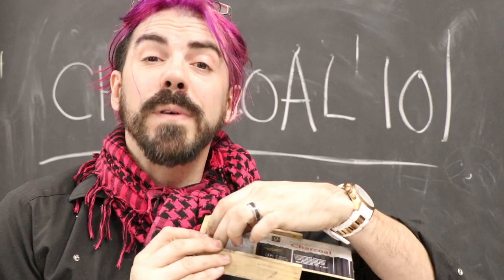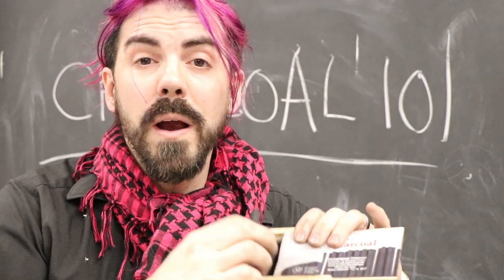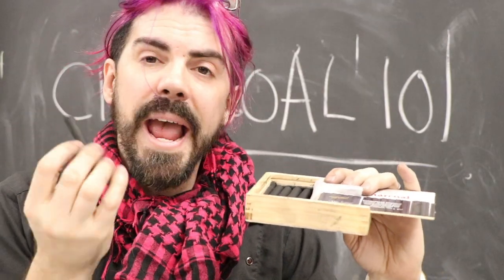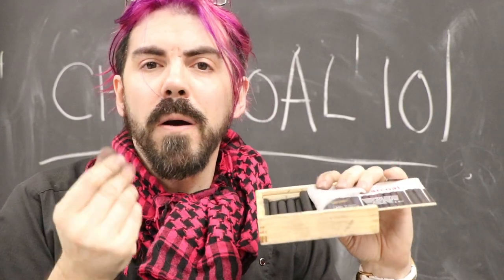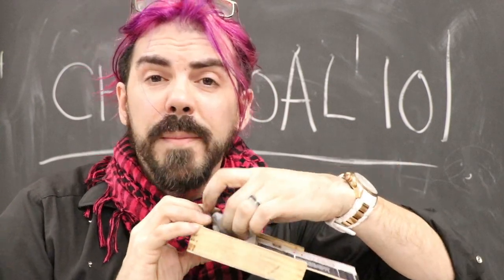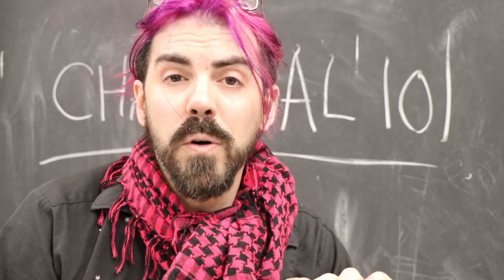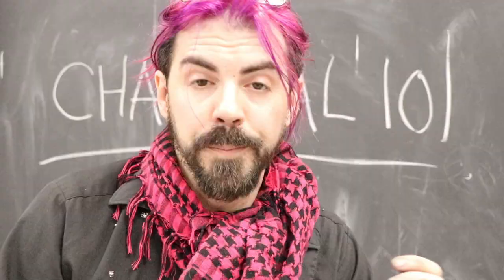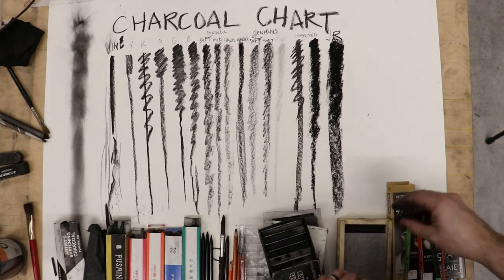These are Jack Richardson compressed charcoal. They're compressed charcoal but they're not square — they're round. They're super rich, dark, and even. The texture is quite fine and you almost get a sparkly mica effect when you start rubbing it in. These are really beautiful to use. They come in a wooden box with foam so they won't roll around or fall out. On paper, these produce probably the richest and nicest, blackest of blacks of all the charcoals we have here.